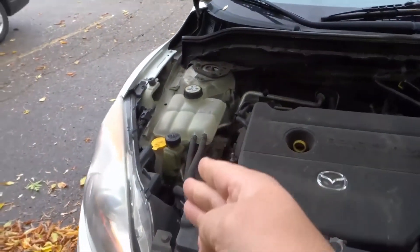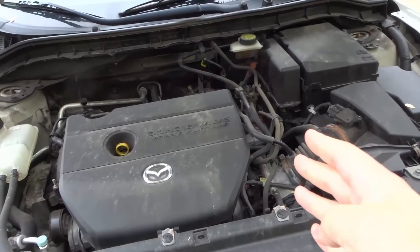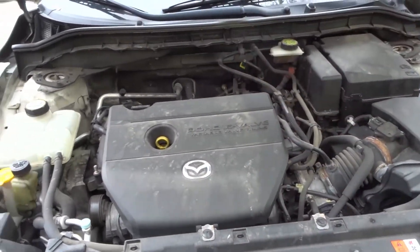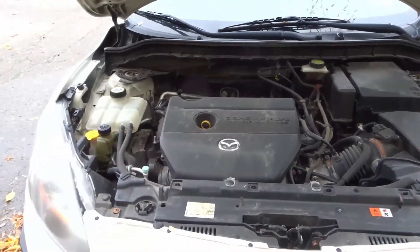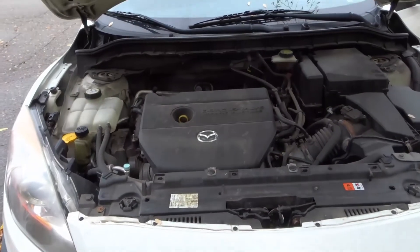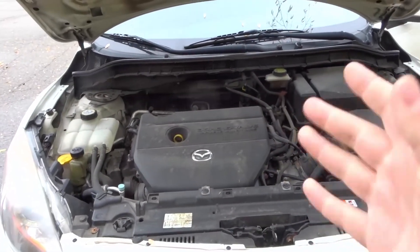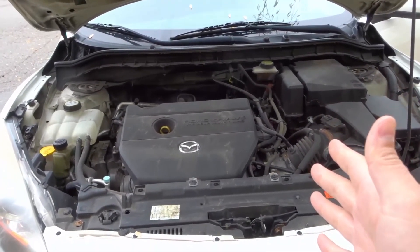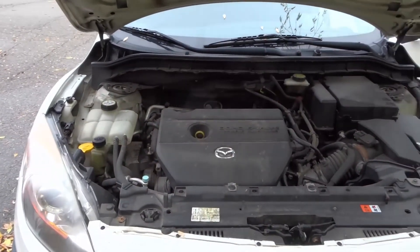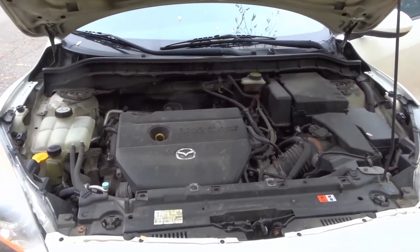Number seven is the hoses. Your car has many different hoses that connect everywhere, as you can see. Just wipe them down — make sure everything's cool, get a cloth, and run it along the hoses. Also, if you plan on spraying anywhere under the hood, make sure you disconnect the battery first, and cover any exposed electrical components within the engine bay.